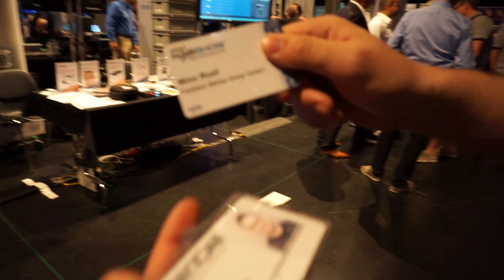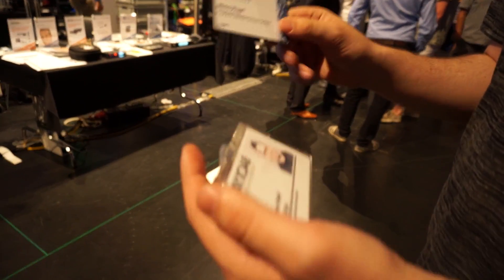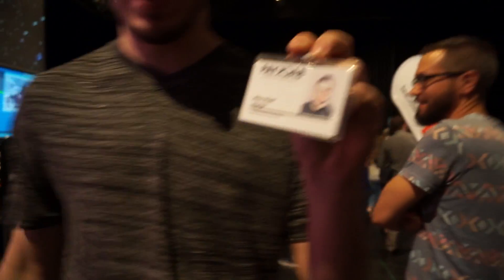They just produced that badge in like a quarter of a second. That's amazing. We had to phone a new company to get that badge.